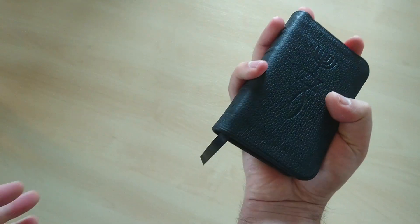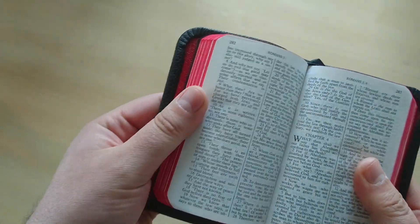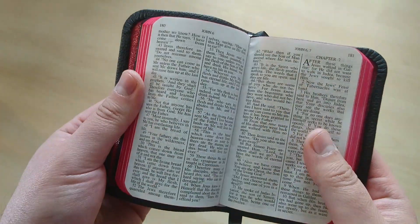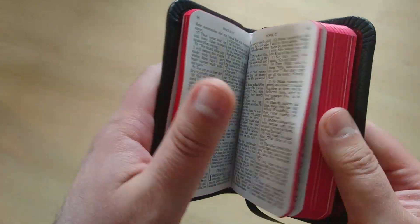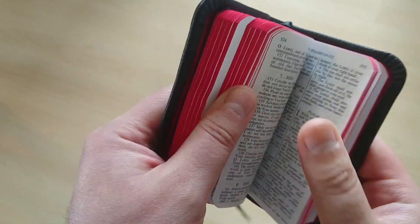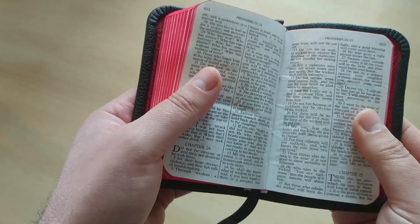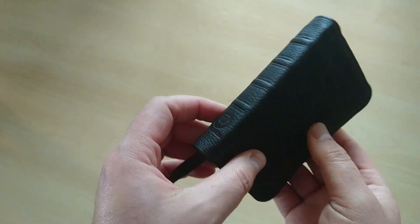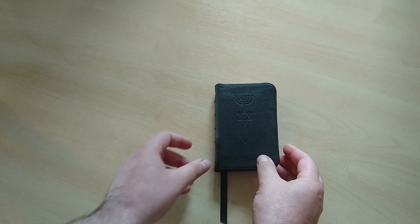It really fits in your hand, as you can see right there. It's not that bad — you can actually read this if you don't have bad eyes. I think it's very readable, and it comes with the Psalms and Proverbs in the back. I think it's a nice little book to carry around.